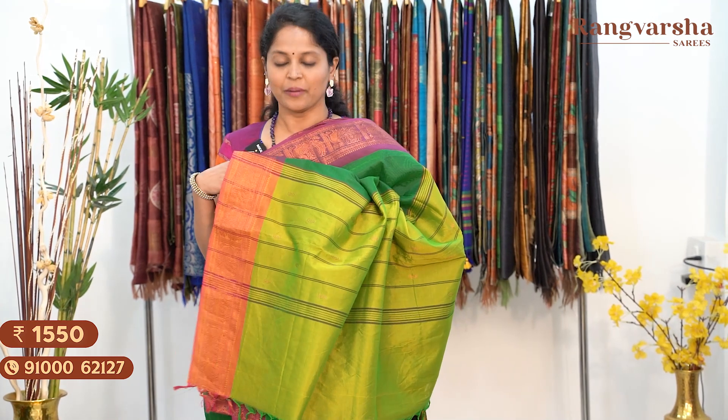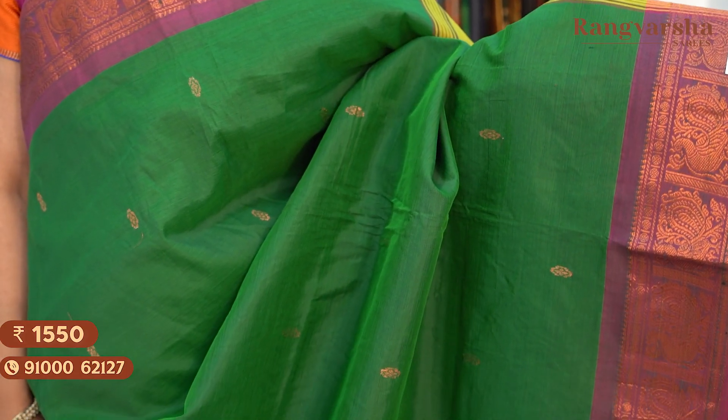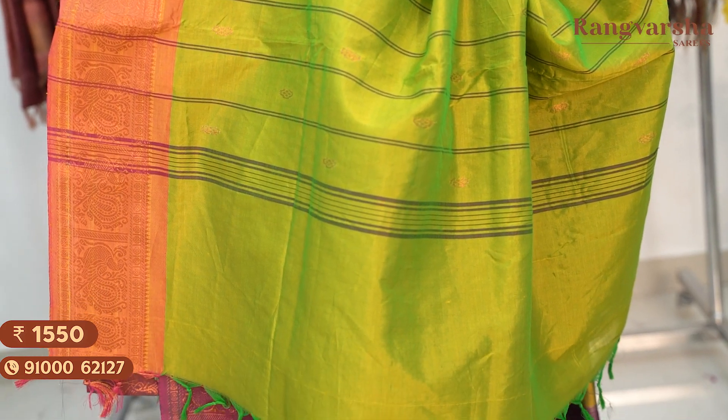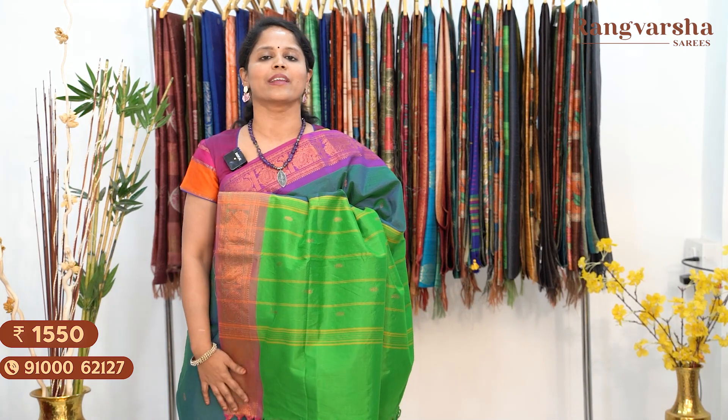The next shade is a green colour saree with a purple colour border, matched with a parrot green colour pallu. Price: $15.50, free shipping. Next is a peacock blue shaded silk cotton saree with a contrast purple colour border, matched with a green colour pallu. Price: $15.50, free shipping.